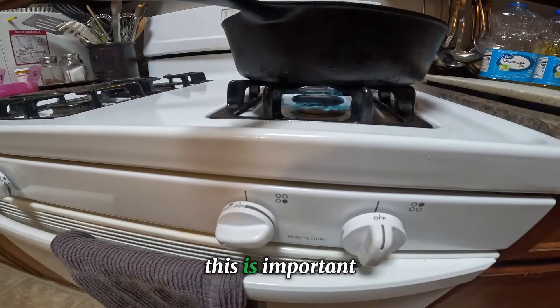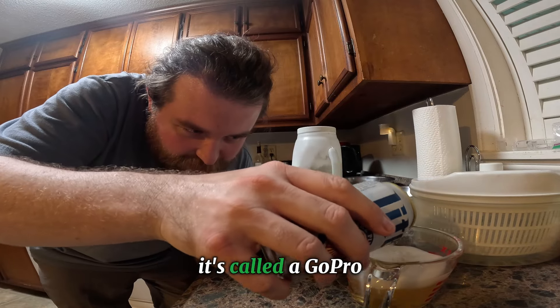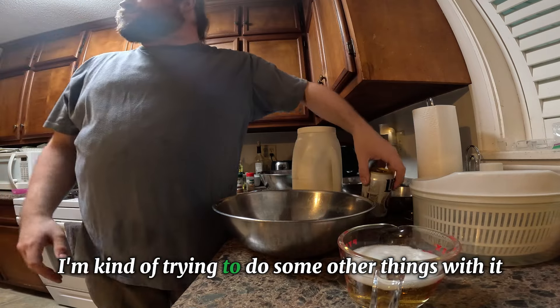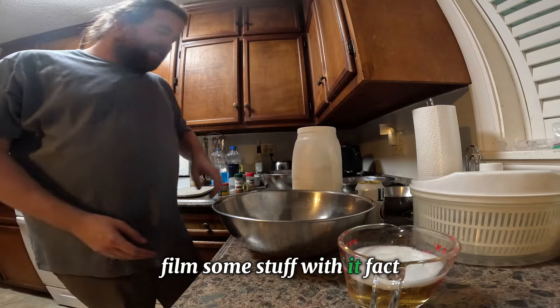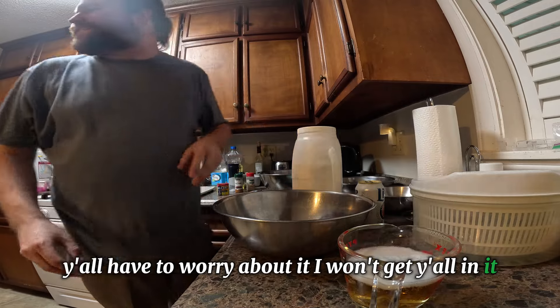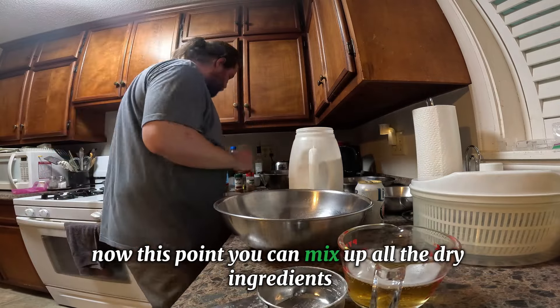What are you looking at? It's called a GoPro. I'm kind of trying to do some other things with it, film some stuff — I'm recording all this. Y'all don't have to worry about it, I won't get y'all in it.